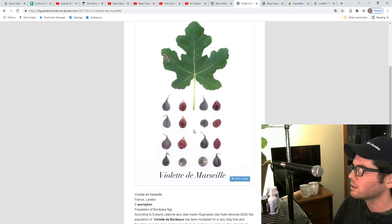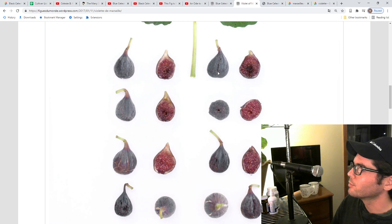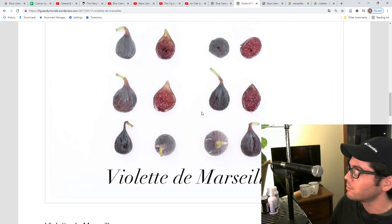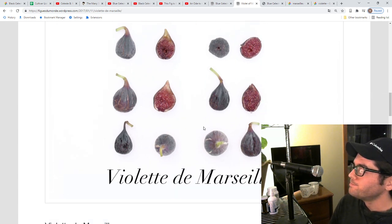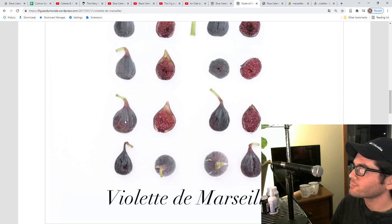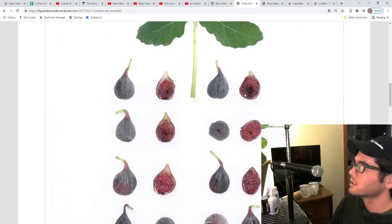Here's another Viola de Marseille from Thierry's blog. Here's the classic leaf pattern. Here are some of the fruits and how blue they've gotten on what is probably a much more mature tree, and you can see the pulp is getting quite dark as it has really started to shrivel and dry up on the tree. Even this one here — the skin is quite dark but the inside hasn't turned to that darker color just yet.